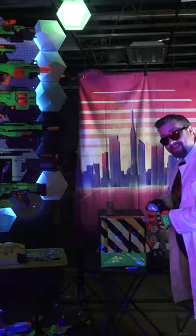This blaster comes with eight darts — two extra, and six get loaded into the blaster. We'll just set these targets up over here.